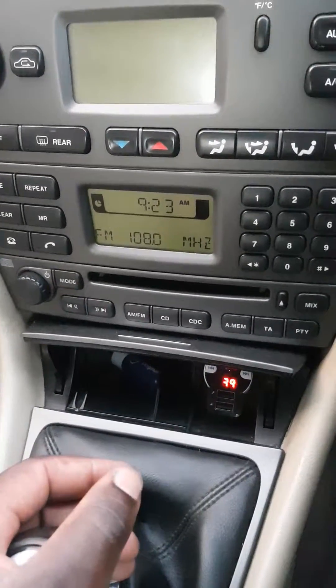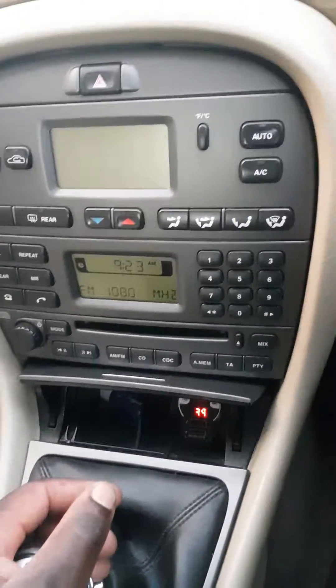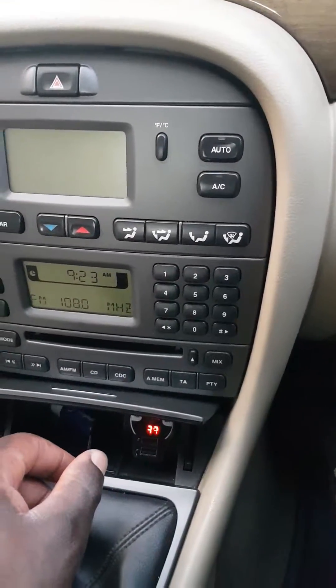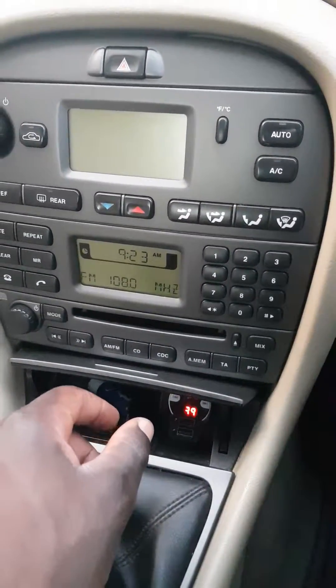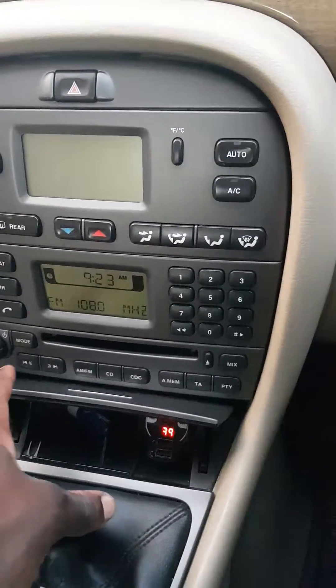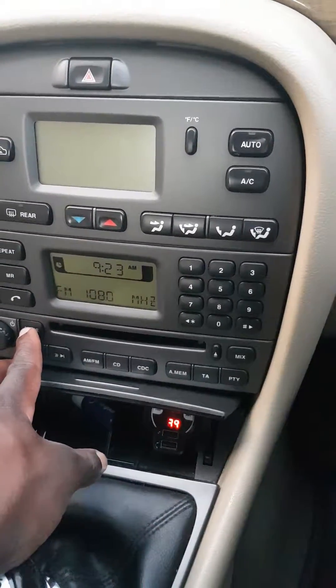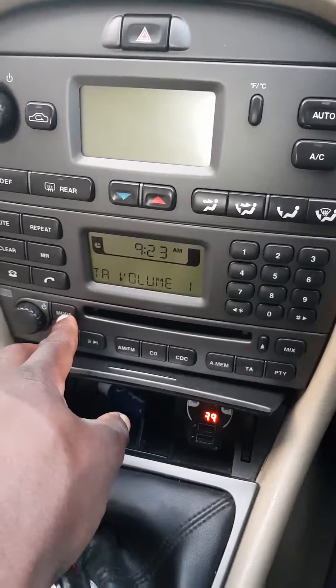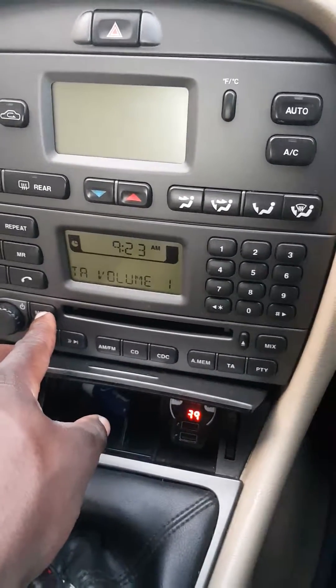Hi guys, hi everyone. I'm going to show you how to change your clock in a Jaguar X-Type 2004 — that's mine. You press and hold the mode button, and once this menu comes up — the TR menu comes up — you push again.